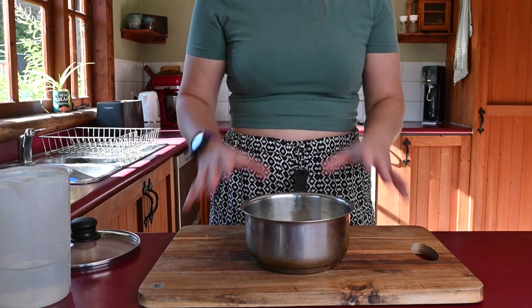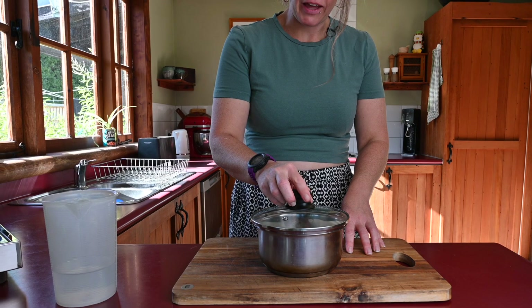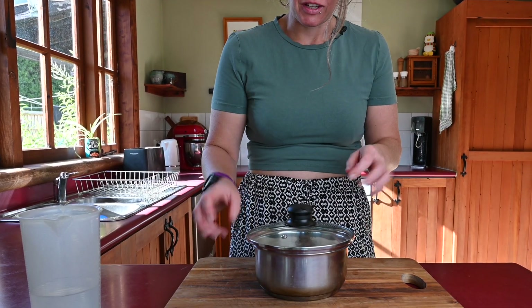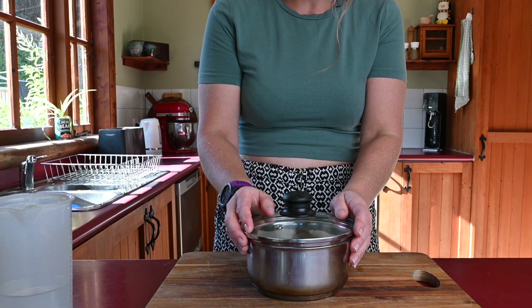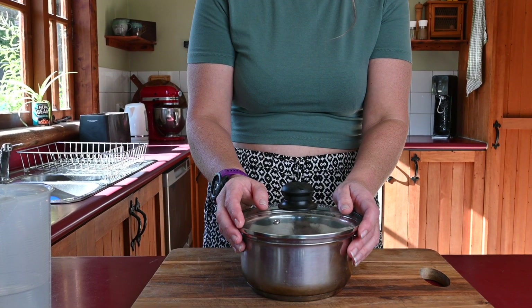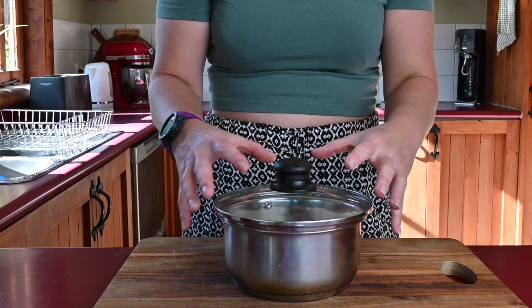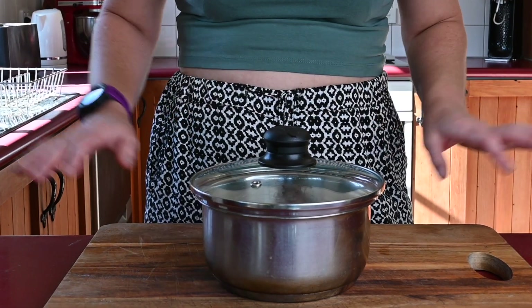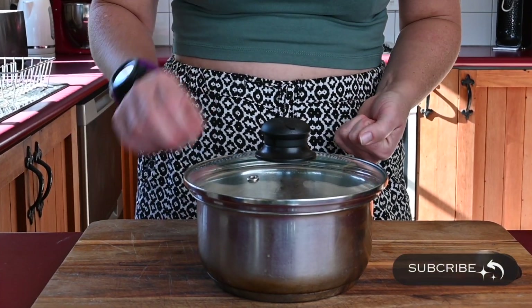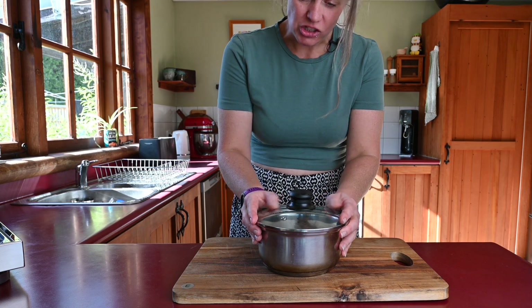Then we're going to put this on the stove, turn it onto a medium heat, and cover it. You just want to keep an eye on it because it can bubble over while the water is evaporating, but you need to keep the lid on — or just a tiny gap so a little bit of air can get out — because you need that steam to help cook the rice. When all of the water has evaporated from the pan, take it off the stove and leave the lid on for 10 minutes.